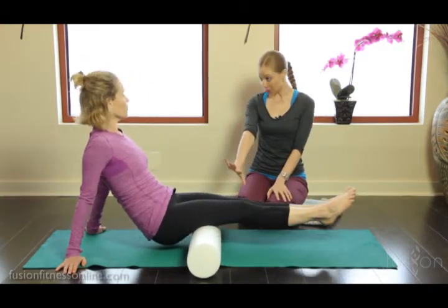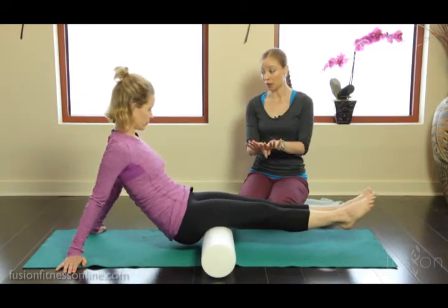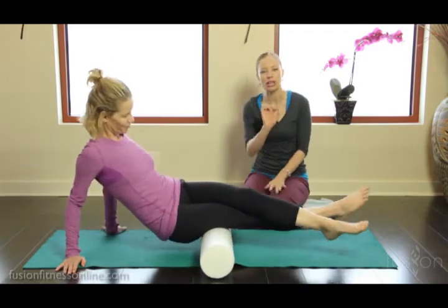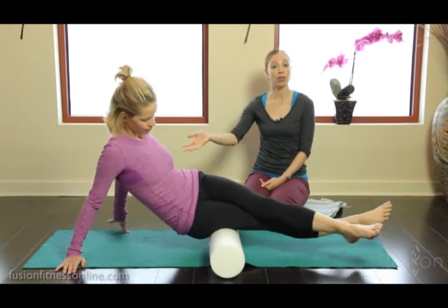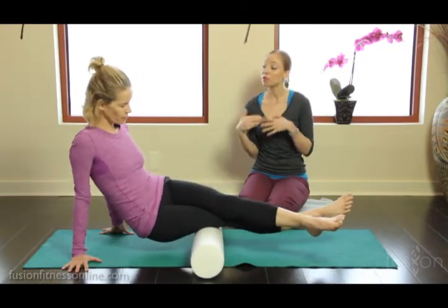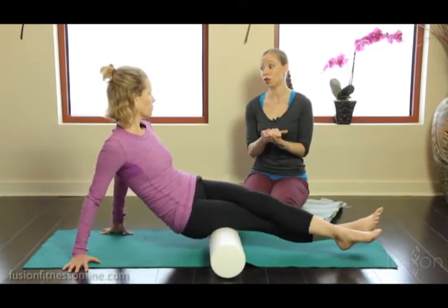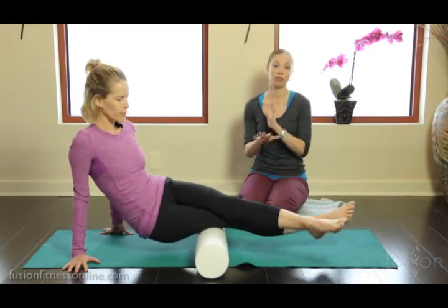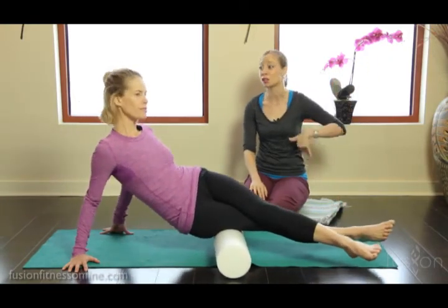Now some people, this might be enough — both legs on the foam roller, they might be sore here. But you could also cross one leg over the other to put a little bit more pressure on. Jen has really good shoulder girdle stabilization and her wrists are nice and strong. But for some of your clients that might have a harder time doing this, you might have to do tennis ball release on the back of the hamstring. There are varying things you can do to open up, or use the wall to get the glutes going.